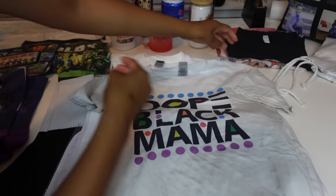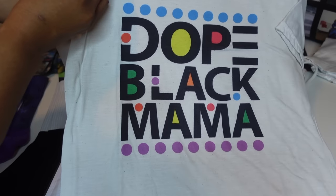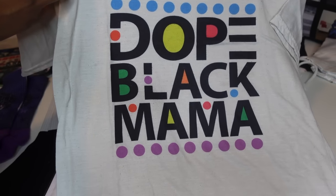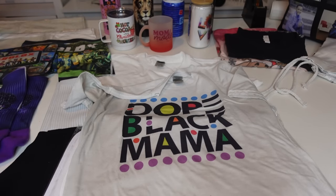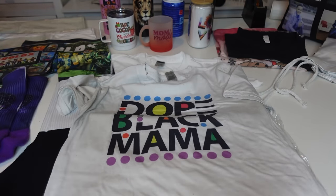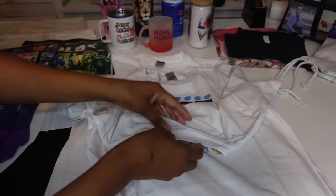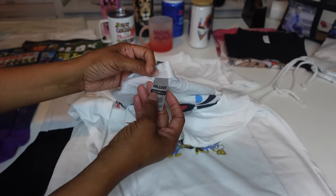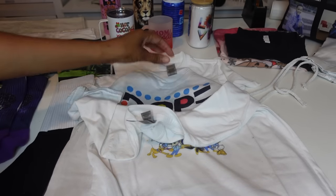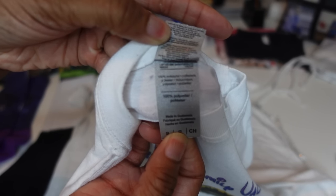Now let's get into shirts. This is a shirt I sublimated two years ago, and look at those colors — the shirt is worn out but the colors are still going strong, still vibrant, not faded. This was another shirt I did when me and my son went to Disney World — really good color. These are 100% polyester performance shirts, the Gildan ones. As long as they have 100% polyester, you're good to sublimate on them.